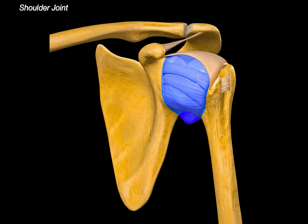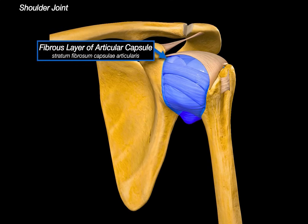Let's keep building by adding the fibrous layer of the articular capsule — the tough external layer that encloses the joint, attaching from the anatomical neck of the humerus to the margin of the glenoid cavity, blending with the periosteum. It provides tensile strength and mechanical support, resisting dislocation. There's also the axillary recess, a pouch-like extension of the capsule inferiorly that allows the humeral head to glide downwards when the arm is abducted. Interestingly, in adhesive capsulitis — what we call frozen shoulder — this recess becomes fibrotic and contracted, severely restricting motion.